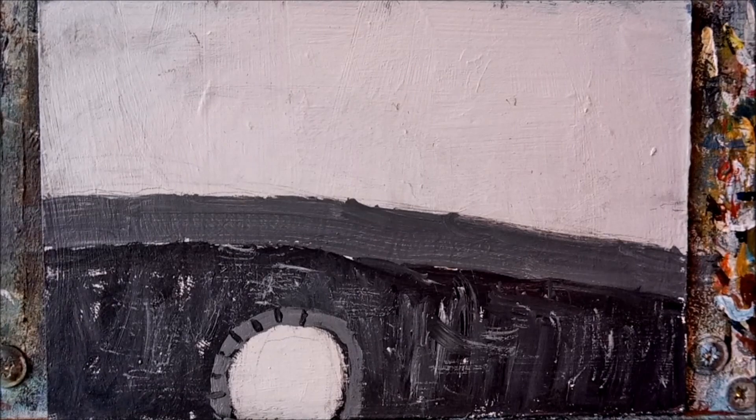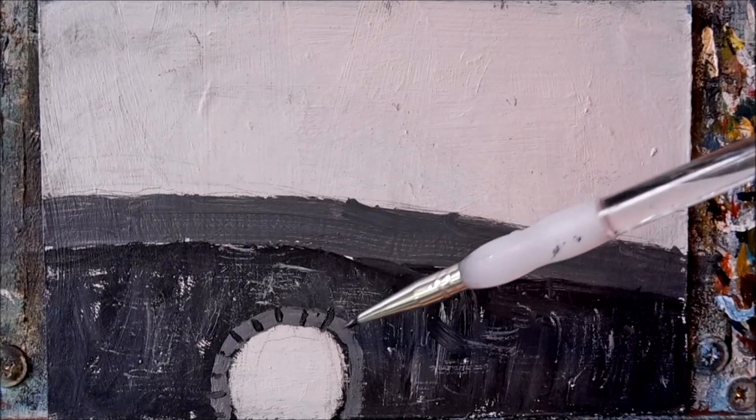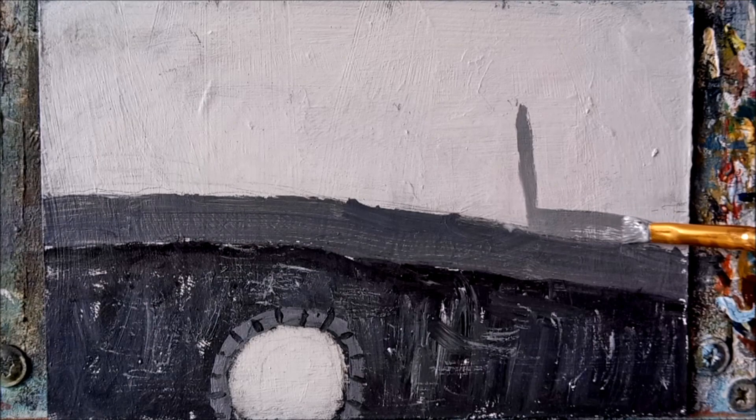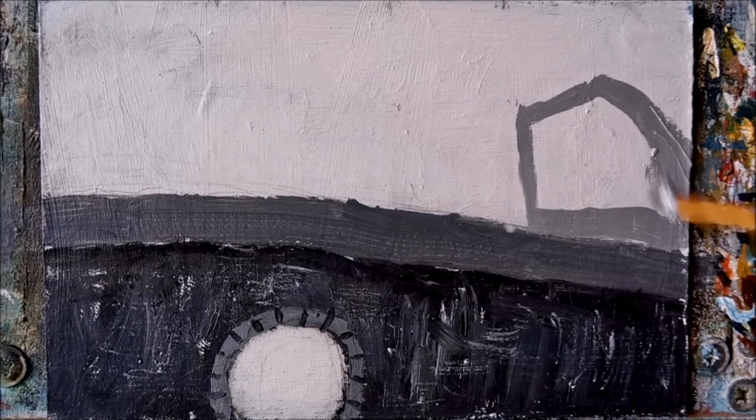I do like painting black and white scenes — there's something otherworldly about it. I suppose it's a wee bit like watching a black and white film. So a slightly lighter grey than we used for the walkway, and these could be blocks of flats or factory offices. I'll let you decide that — as Bob Ross always said, it's your world and you can have anything you like in it.